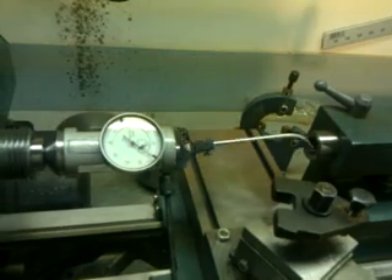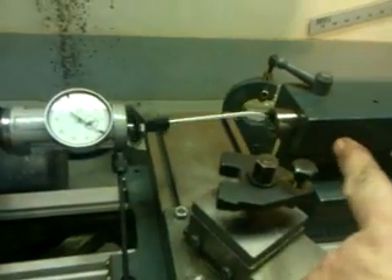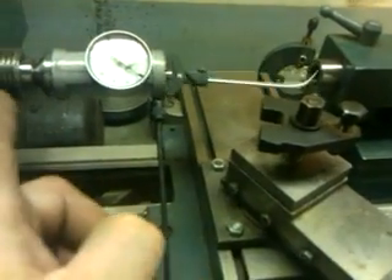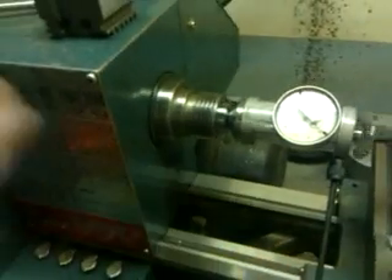So now we're going to flip it around and run the coaxial indicator. We're going to put one end in over on this side, and we'll indicate on the spindle bore.